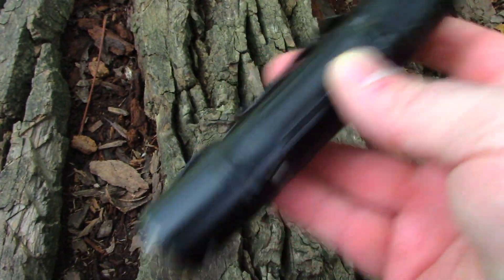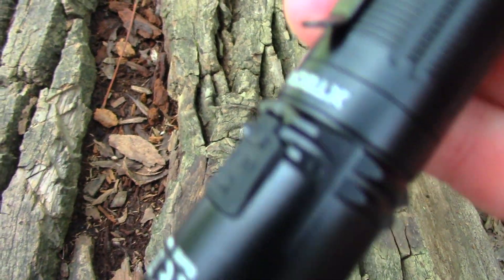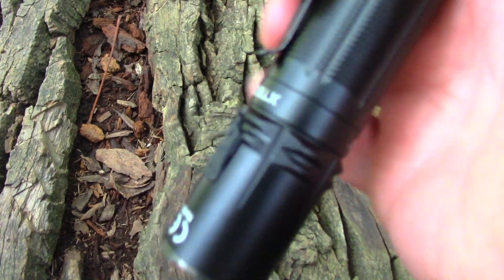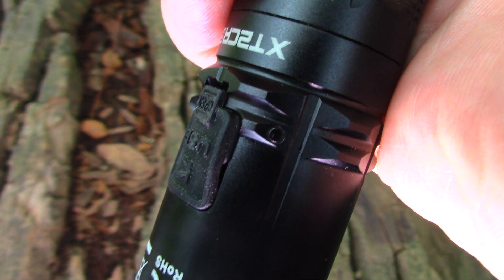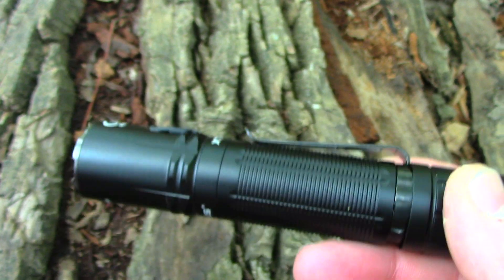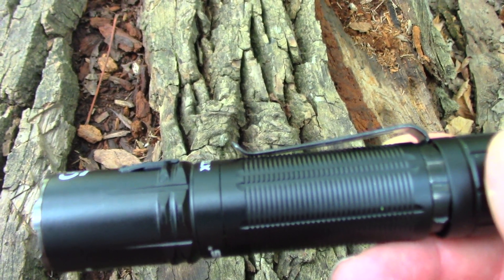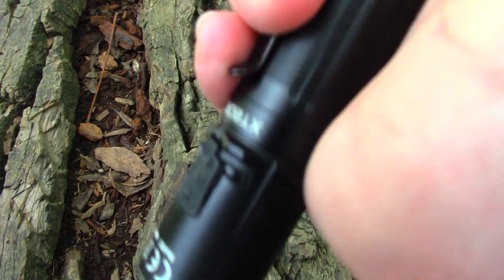Lockout is just an easy quarter turn of that back switch — no way it's going off in your bag. That little indicator light is also the battery capacity indicator. When you power on, it will be on for five seconds. Green means 70% to 100% capacity, orange is 30% to 70%, red is less than 30%, and red flashing is less than 10%. That indicator when you first click it on tells you what your battery level is.